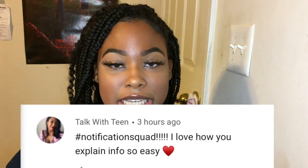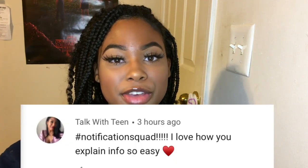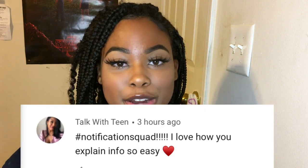Before we get started with today's video, I have to do my shoutouts. If you would like to know how to get a shoutout, be sure to check out my description box down below. Today's post notification shoutout goes to TalkWithTeen — thank you so much for turning on those post notifications. I really do appreciate your support and I'm sending so much support right back to you.